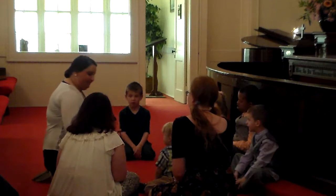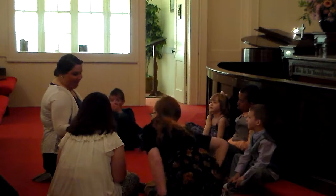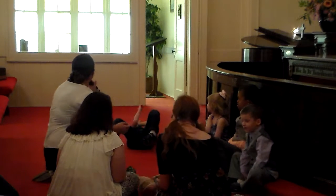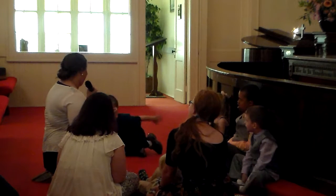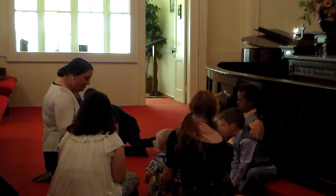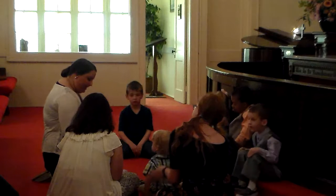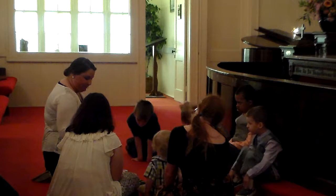Do you know what this is? A black jelly bean. Now, they're not my favorite. Are they anybody else's favorite? You can actually buy a bag of just black jelly beans — I didn't even know that was possible. So, our black jelly bean is going to stand for our sin. The Bible verse to go with that is Romans 3:23, and it says, "For everyone has sinned, and we all fall short of God's glorious standard."